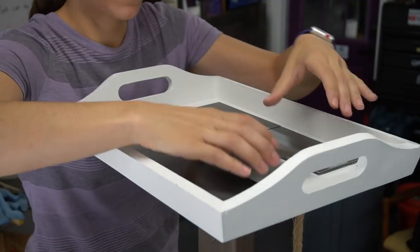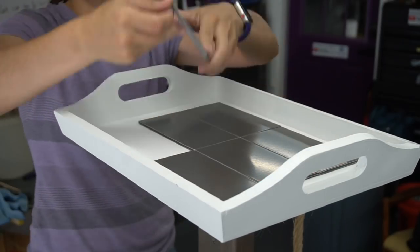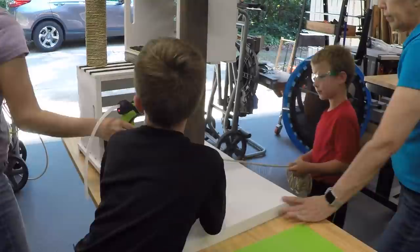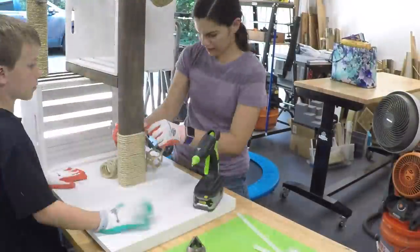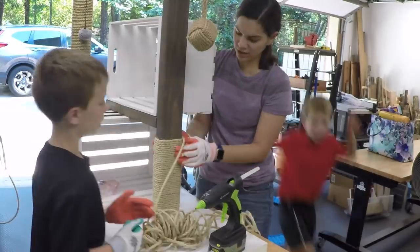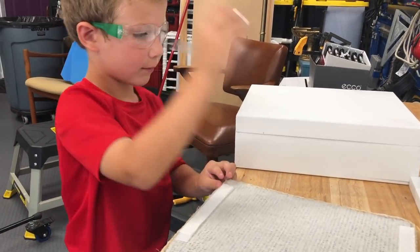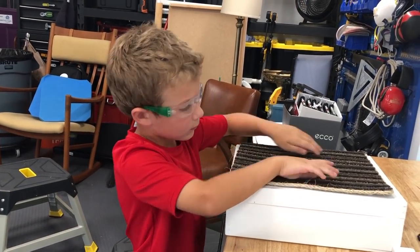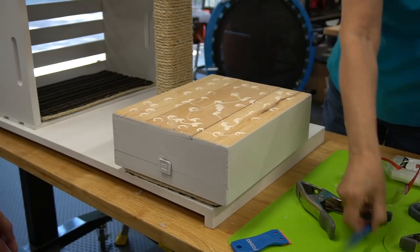We had these metal tiles left over from a previous project — they are peel and stick and were easy to add to the top. It gives a nice finished look, and this can double as a small table for beverages for humans sitting next to the cat condo. Here we're hot gluing rope to the bottom of the post, which was a surprisingly slow process, but Tyler stuck it out and we finished it. Andrew helped Oma add velcro to the carpet and attach it in place.